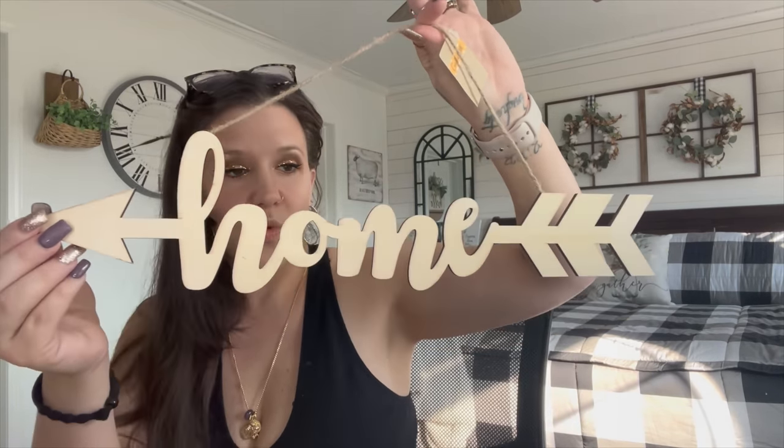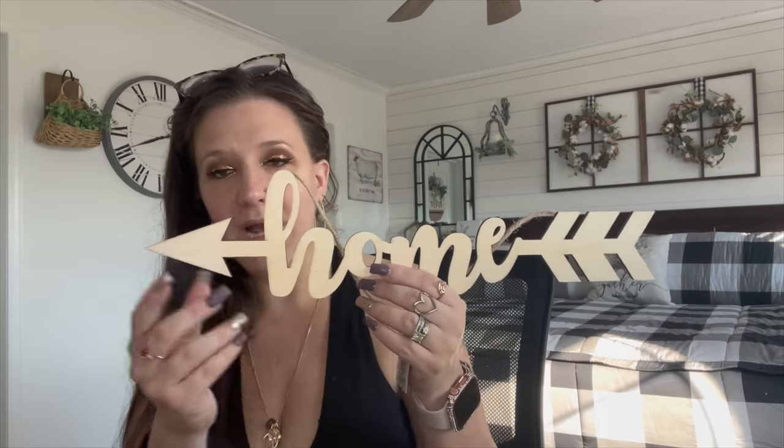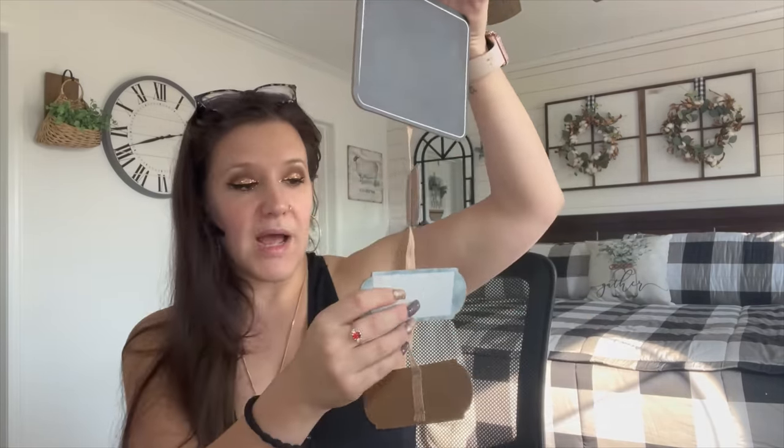My best friend also picked me up this little home arrow sign — super cute with the arrows on it. I don't use a lot of pre-printed stuff since I'd rather transfer with my Chalk Couture, but I just loved that arrow. She also picked me up this blank farmhouse piece, which I did see at my store. I love that Dollar Tree is giving us blank stuff we can customize to our liking rather than everything pre-worded.